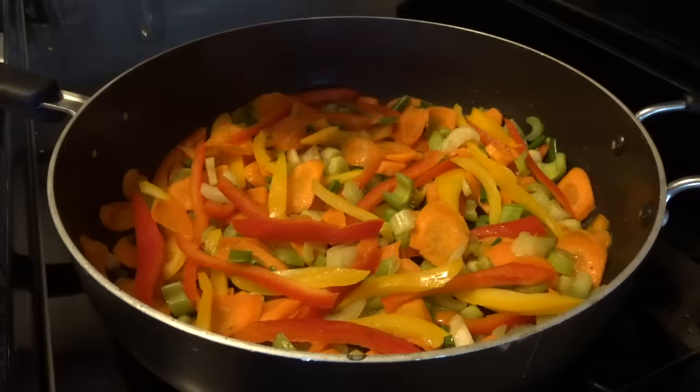This is the finished product of the stir fry — it tastes absolutely amazing. I hope you try this recipe, let me know if you do. I think the tofu came out perfectly, it's absolutely delicious. I hope you enjoyed this video, guys — see you in the next one.